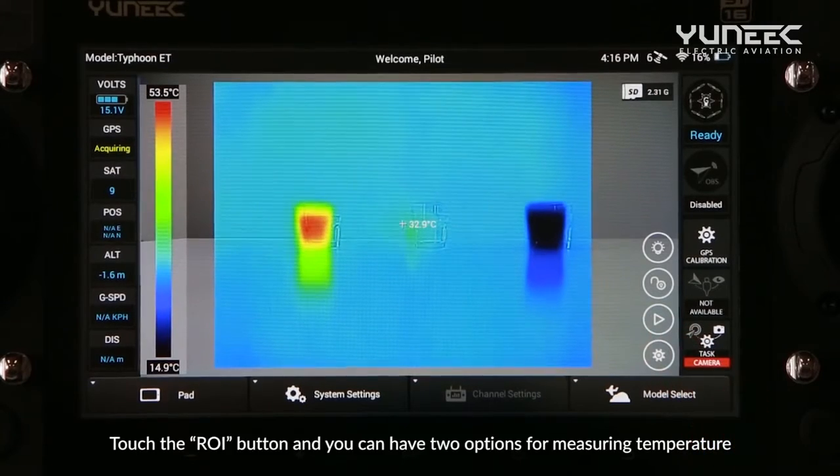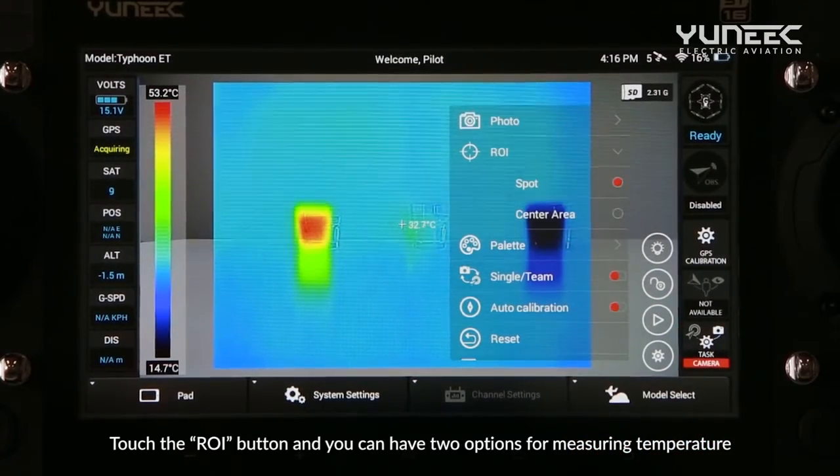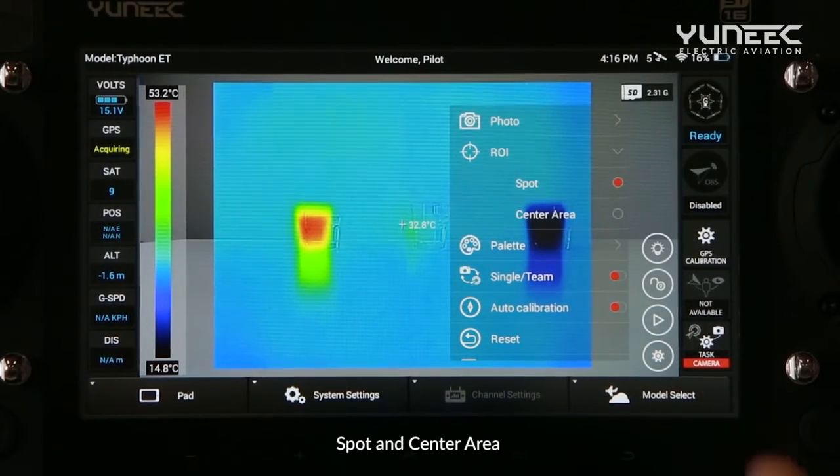Touch the ROI button and you have two options for measuring temperature: Spot and Center Area.